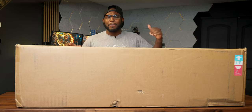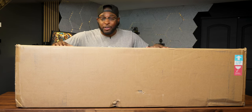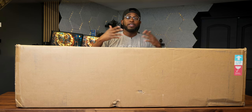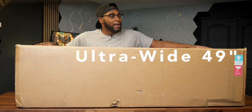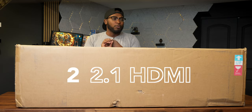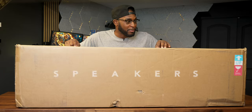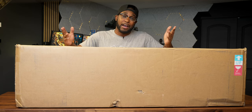I'm going to be hooking this bad boy up to the PS5 and we're going to get some gaming going on. I'll give you guys my initial thoughts and impressions and whether it's worth your time. We're talking super ultra wide, 49-inch OLED picture quality, 144Hz refresh rate, 10-bit color, two HDMI 2.1 ports, one DisplayPort, three USB-A ports, USB-C, two 5W speakers, and a headphone jack. This thing has everything you could ever want.